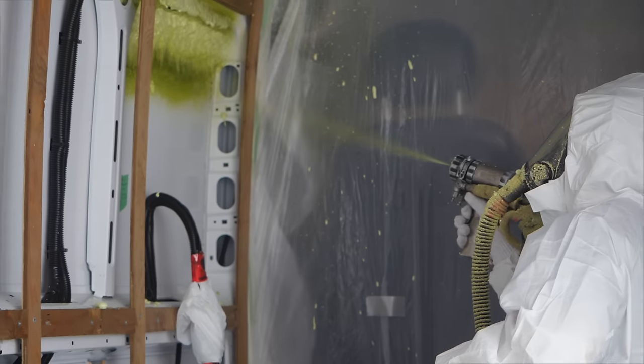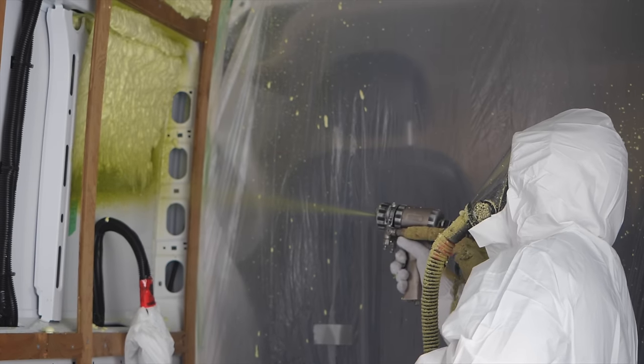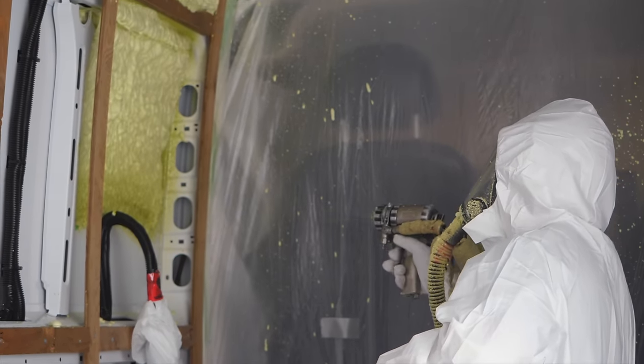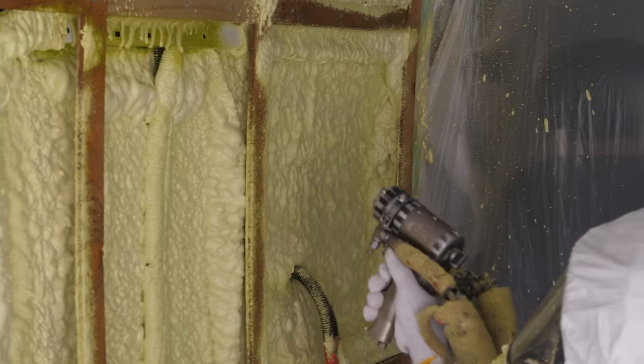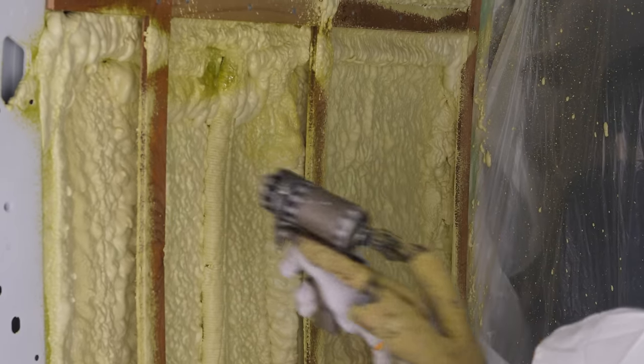Why do Van Gogh conversions choose to do spray foaming? Well, because it's bonded directly to the metal shell of the van, no moisture can form in between, and then it becomes its own vapor barrier. It also provides more effective sound deadening as well, as it's adhered to the outside panels. And of course, there's no nooks or crannies being missed, as it can get in everywhere and improves the efficiency of the heater inside.